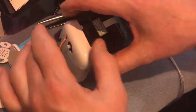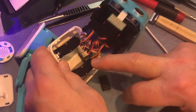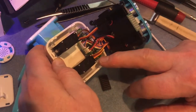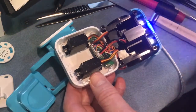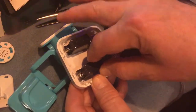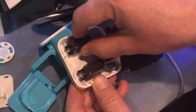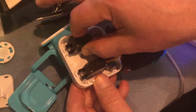Now I'll just switch on Quby so I can have a feel of what's happening with the servos. You can see how bright the LEDs are, and this continuous whirring shouldn't be happening. Quby should be absolutely silent after he's finished doing his little dance.